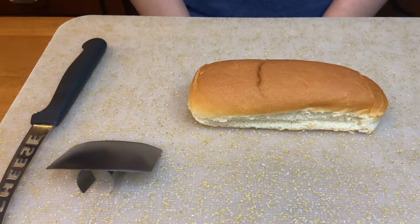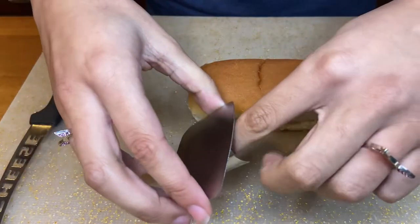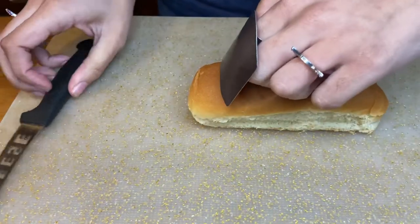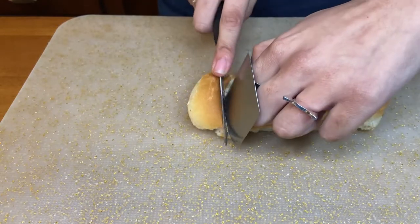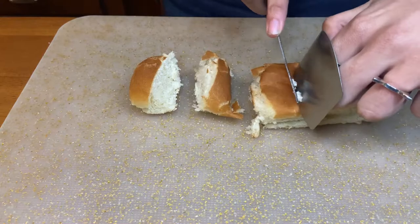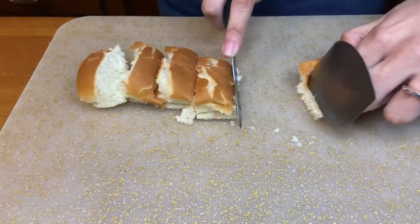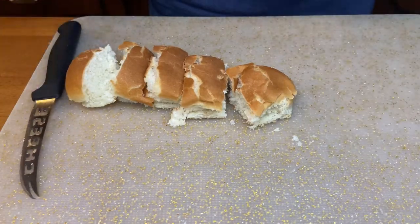Now I'm going to demonstrate how to use this stainless steel finger protector. You place it on your finger like this, and you start cutting. That easy.